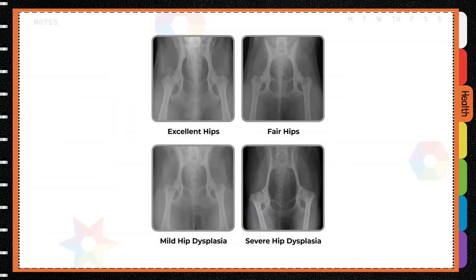Screening hips using radiographic imaging prior to breeding can reduce the incidence of hip dysplasia and is recommended for all breeding dogs.